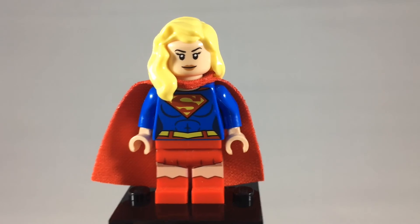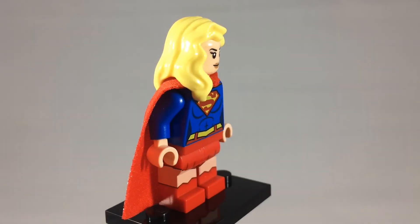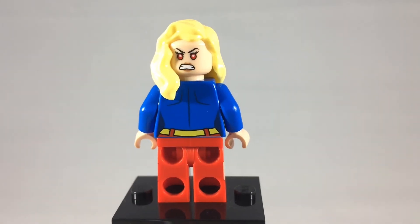This is Supergirl, Superman's cousin, who is technically both older and younger than him because she was trapped in time. But she did escape Krypton at the same time that he did. Here's a look at her back printing, as well as her alternate expression, which shows her heat vision.